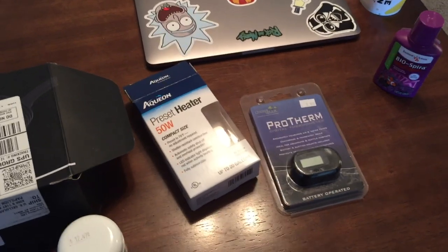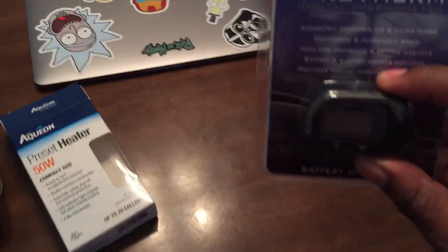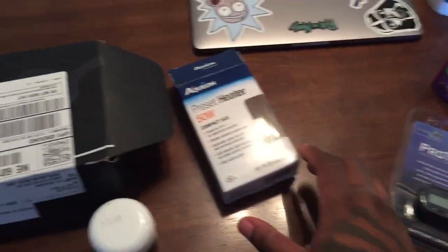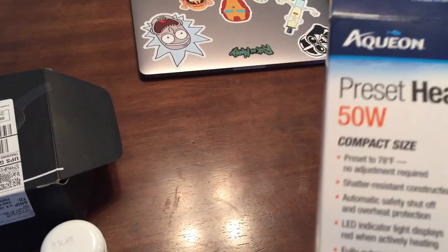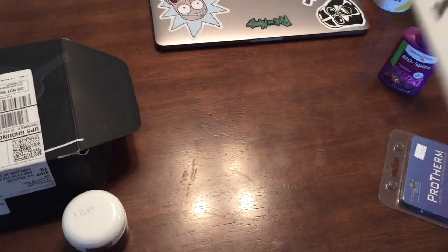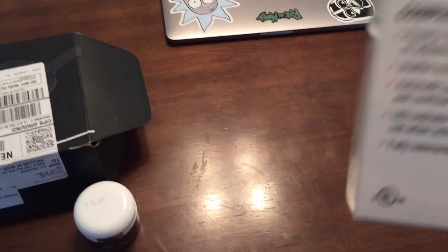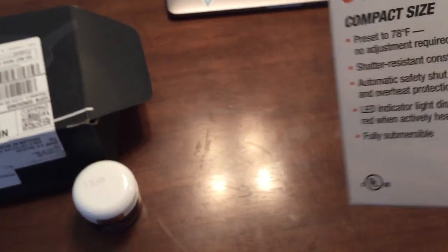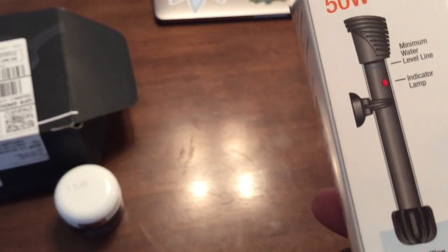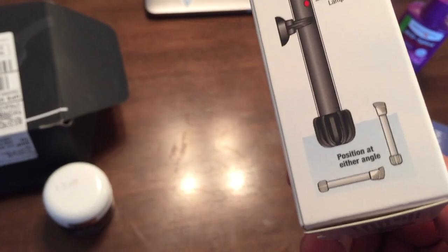We'll go ahead and throw some of that Bio Spira in there and just see what we get. The next thing I got is just a basic digital thermometer — I normally get one or two of those just for consistency's sake. That little 10-watt Aquion heater doesn't even work, so it's junk. That's the third one I've had to replace even when I had the beta tank, so I'm kind of over that. I'm going to try this Aquion 50-watt heater — it's more of a traditional style heater.